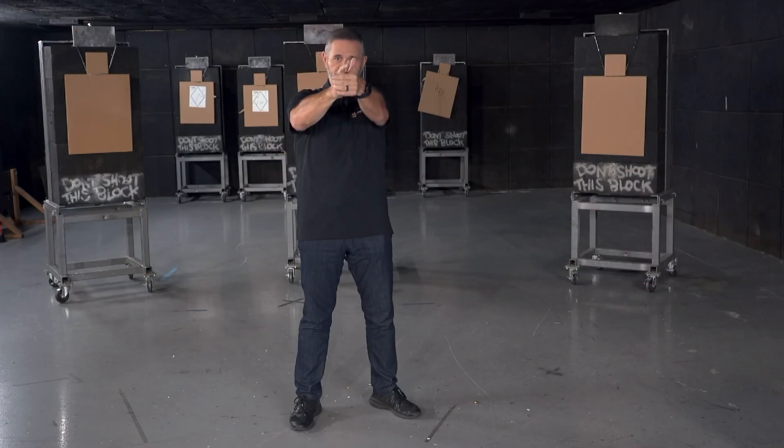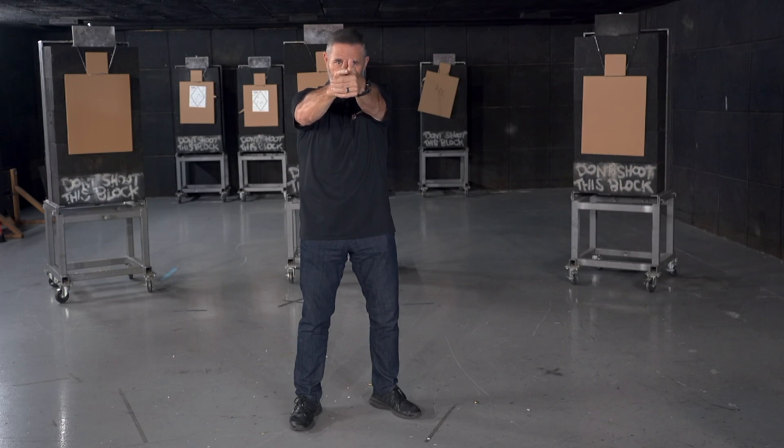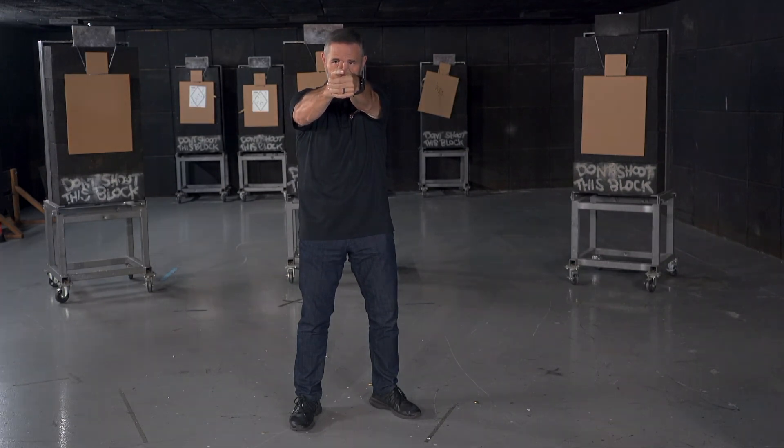A couple of ways to correct that: try to make sure that your finger is pressing straight back — not hooking. And then use your support hand, your left hand, to lock in that grip and press in on the left side of the gun.